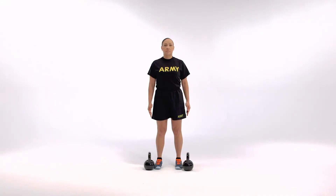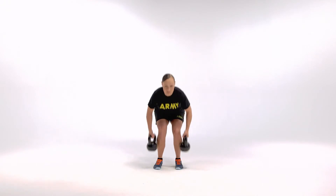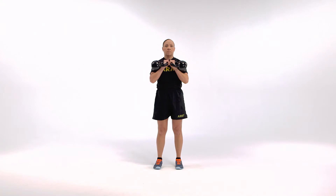The starting position for the overhead push press is the straddle stance. Hold the kettlebells at the collarbones in the rack position using a closed neutral grip. Palms will be facing each other.